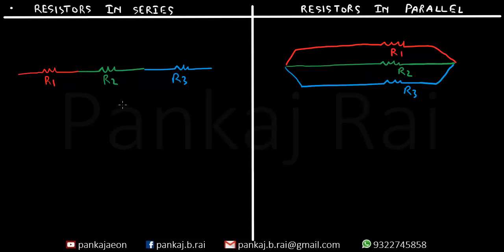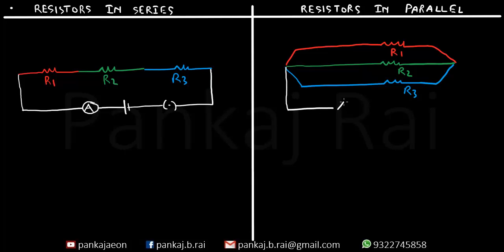Now let us also connect a cell which will supply the potential difference through a plug key to the circuit, and let us also have an ammeter here to measure the amount of current passing through the circuit. Similarly, over here we will be having an ammeter to measure the current, a cell to supply potential difference and a plug key to control the circuit. Now this is the positive terminal and negative terminal of the battery, and similarly positive and negative of the ammeter are connected accordingly.